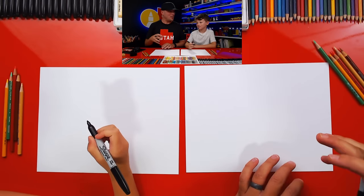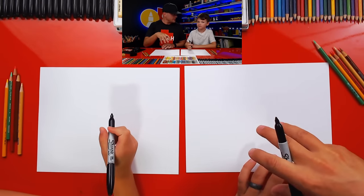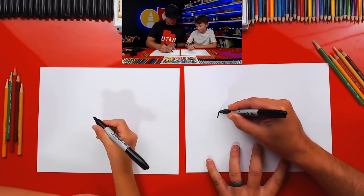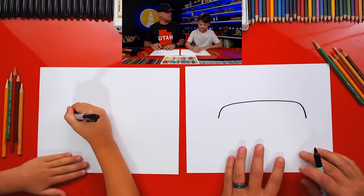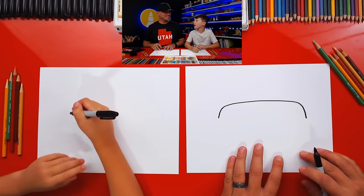Now we're first going to start by drawing the top of our sandwich. We're going to draw a cartoon version. We're first going to draw an upside-down U - it's a really wide U. We're going to go up like this, across. We're drawing a sub sandwich or a footlong sandwich, like Subway.